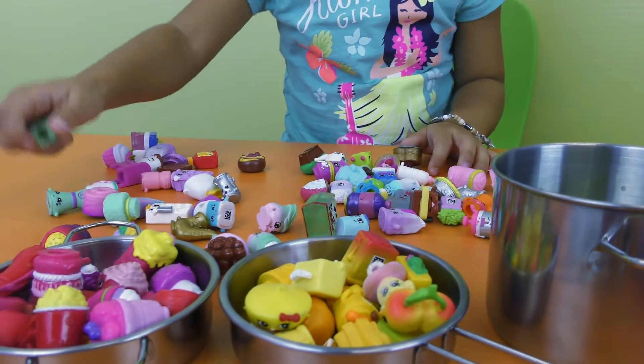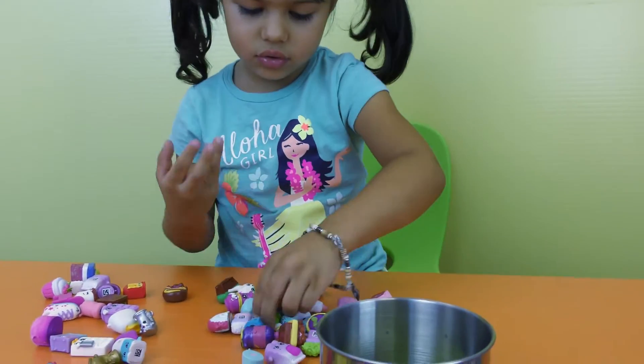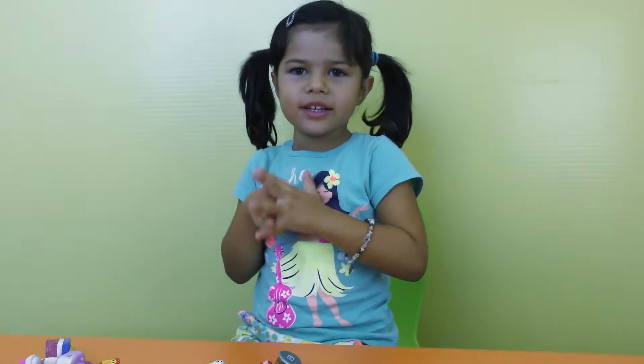Green, where are you? See-through green again. So those are all the greens. So let's put purple Shopkins now.